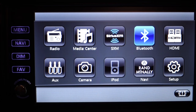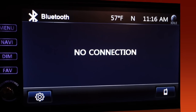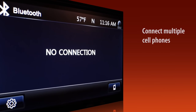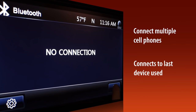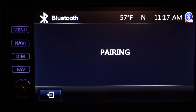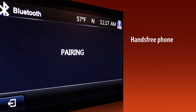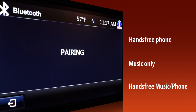Another setup process you probably want to do before you get on the road is pairing your cell phone with Bluetooth. If you have more than one cell phone, you can pair others to the Xcite. However, the Xcite will find and connect to the last Bluetooth device it was connected to. If you want it to connect to a second paired phone, simply turn Bluetooth off on the first one. When you pair a phone, you have three options: hands-free phone, music only, and hands-free music and phone.